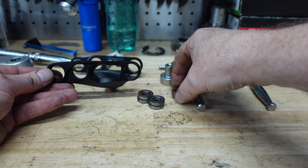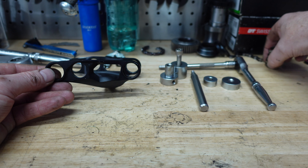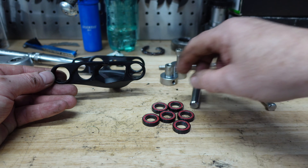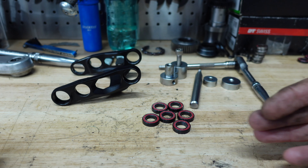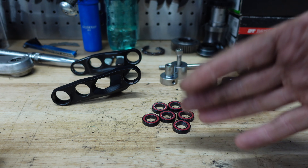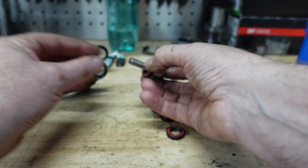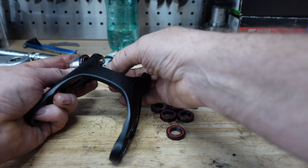I've cleaned this linkage in the parts washer, got it all nice and clean, all the grit and dirt off, and now it's ready to press our new bearings in. These are the six bearings that came out — they feel horrible, they were definitely ready for changing. We've got our new ones here. We're going to put some really decent marine-type grease on the housings so they go in nice and square and easily, and also on the outside to stop any water ingress in future.